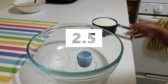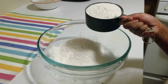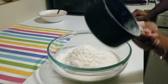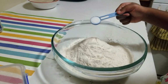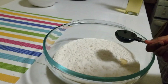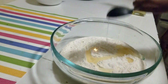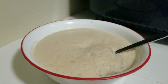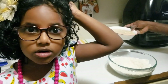Let's add 2.5 cups of warm water. Let's add 1.5 teaspoons of salt. Let's add 2 tablespoons of oil. See, the yeast is ready.